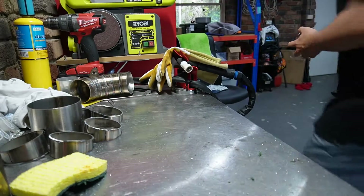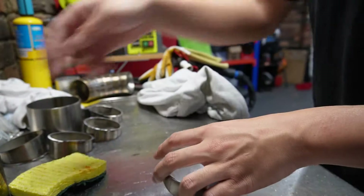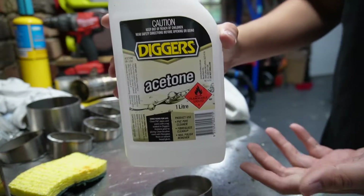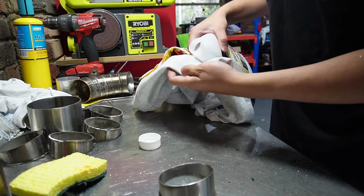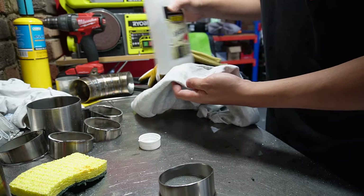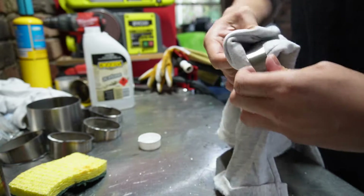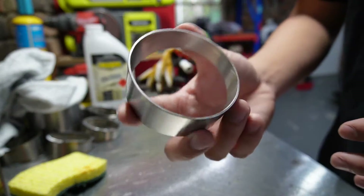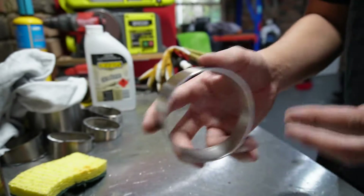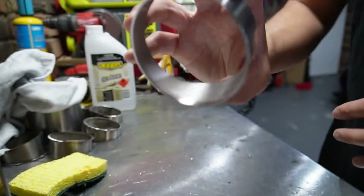Next, grab yourself a clean rag and some acetone — I just use acetone from Bunnings. The last thing we're going to do, which is kind of optional but good practice, is finish it off with a propane torch to burn off anything left over which could potentially contaminate the weld.